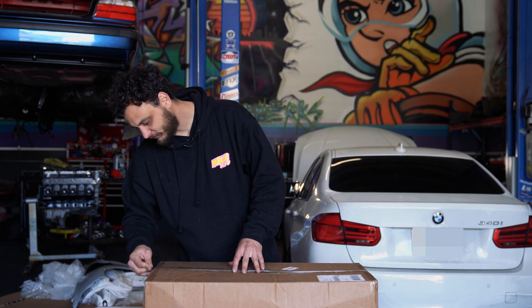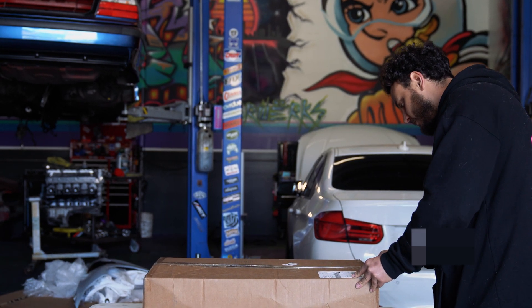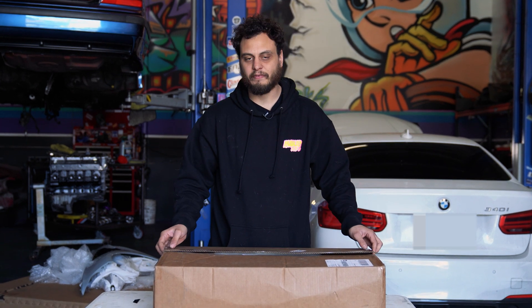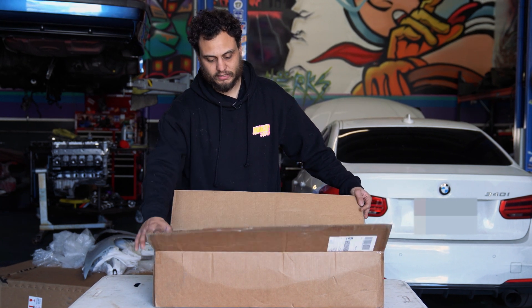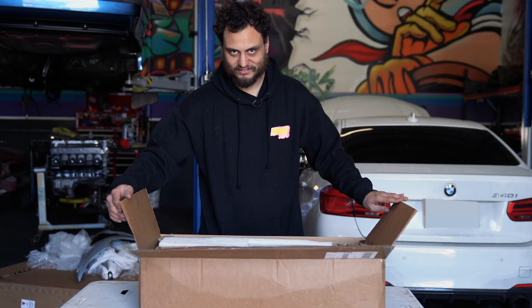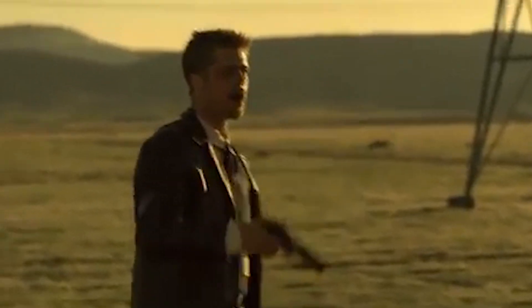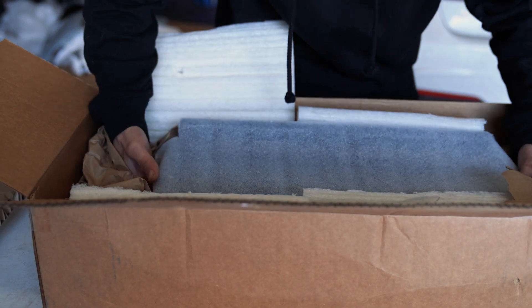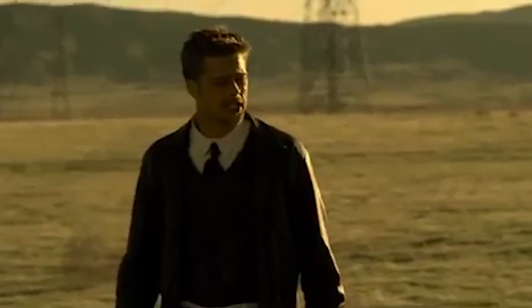What's in the box, you ask? Something we've been waiting for for a long time. This is going to be a first for me as far as these go. We've had a few customers that wanted to do this, but this is going to be the first time we get to see what's in here. You want to get a shot of this? What's in the box?